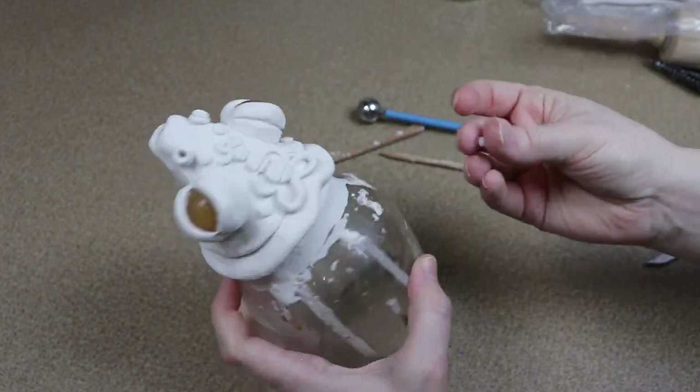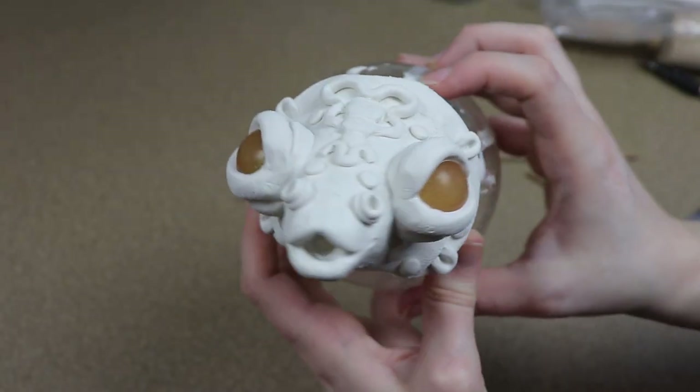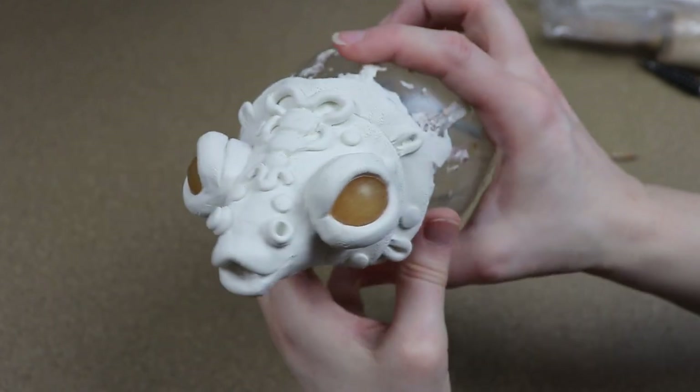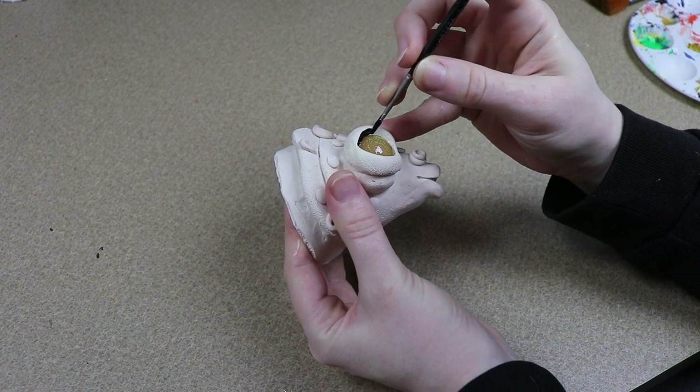Once I'm done adding all the details to our face and I like how it looks, I'm going to put it in the oven to bake. I'm going to set it in for about 45 minutes at 275 Fahrenheit. Then once it's out of the oven and cooled to touch, we can start painting it.